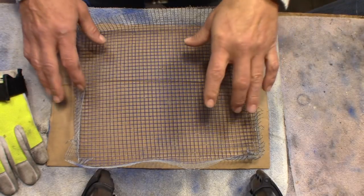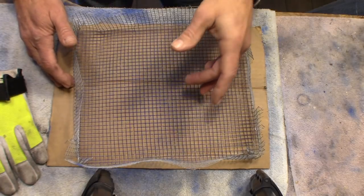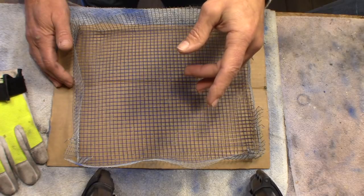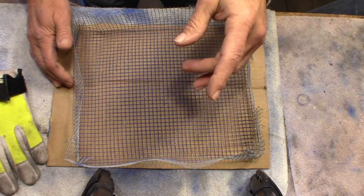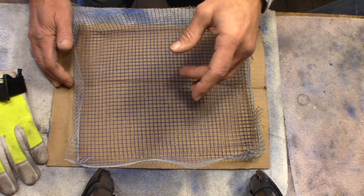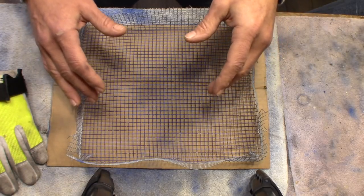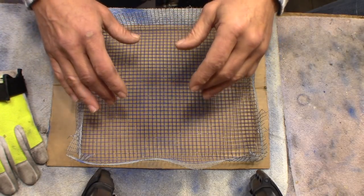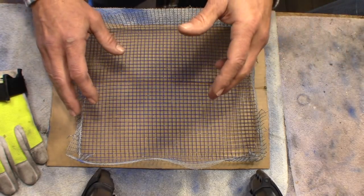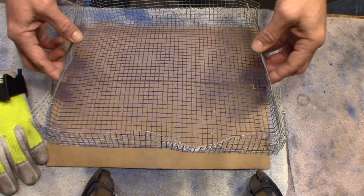Hey YouTube, it's Elvis Ammo here. Today I wanted to do a video on powder coating bullets step by wonderful step. I just wanted to do a revised edition of powder coating — I have several videos out there — so here we go, step by step. The first thing that happens in powder coating is you need to make a basket.